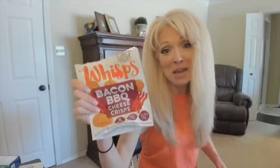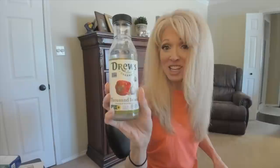Then I have Bacon BBQ Cheese Wisps — this is the best on that chicken, but it's hard to find. The Bacon BBQ is great on that cheesy chicken. I got that recipe from my sister Rebecca. Then I have Annie's Organic Ketchup — it's a healthier ketchup, as good as Hunt's. Then I have Drew's Thousand Island, which was really good and gluten-free. It goes fast and it's kind of expensive, but it's delicious — a really good gluten-free Thousand Island.